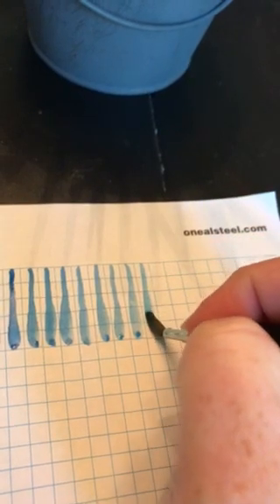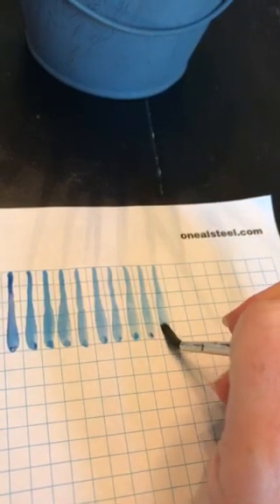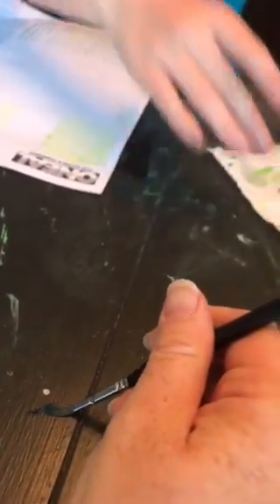Go ahead — try about ten of them, see if you can get consistent. Lydia, you're pressing your brush down to the side like this. Your brush needs to be up on its tiptoes. It needs to be flat in front of you.